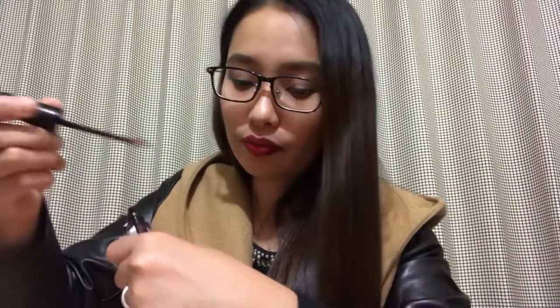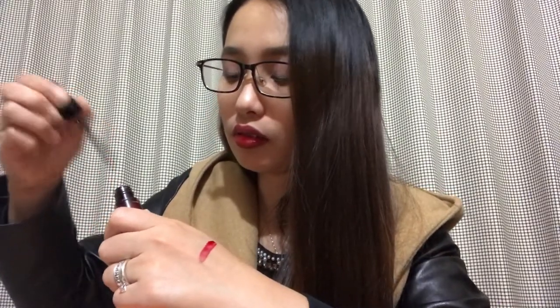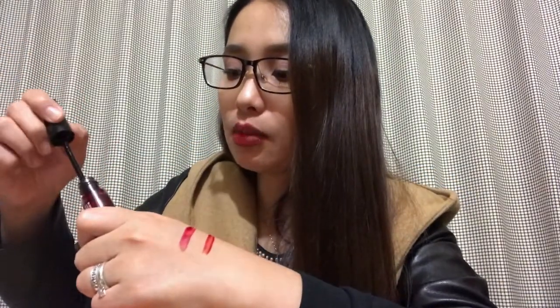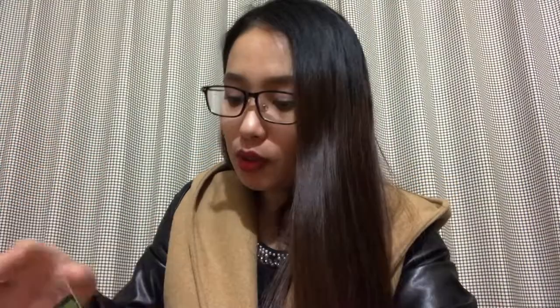The sixth product — I already did an unboxing of this one. This is the Tony Moly lip tint and this one is left for my personal use. The colors are Cherry Pink, Red, and Orange Cha Cha. Let me show you the colors. This is the Cherry Pink, this is the Red — you can see the difference — these are the ones I sell to my coworkers. And this is the Orange Cha Cha. There are also some freebies included, and these are not for sale.